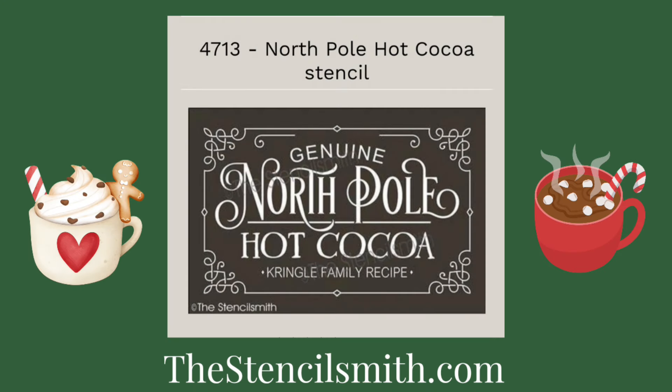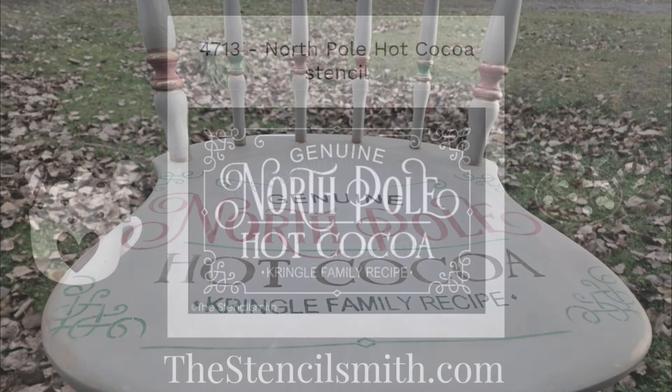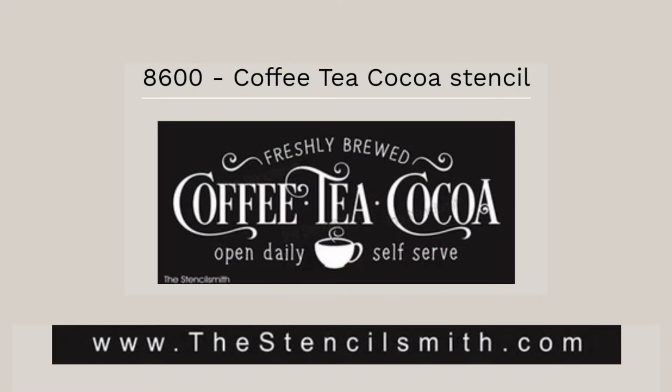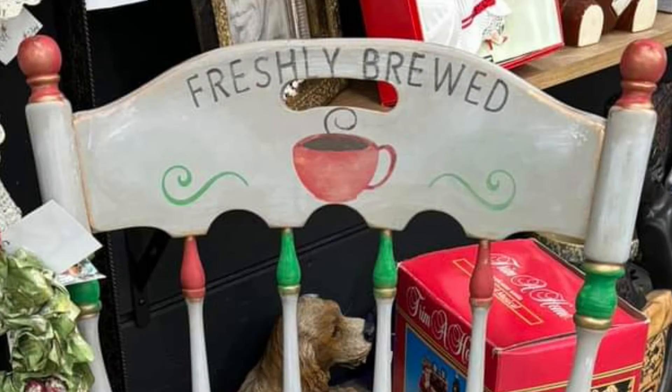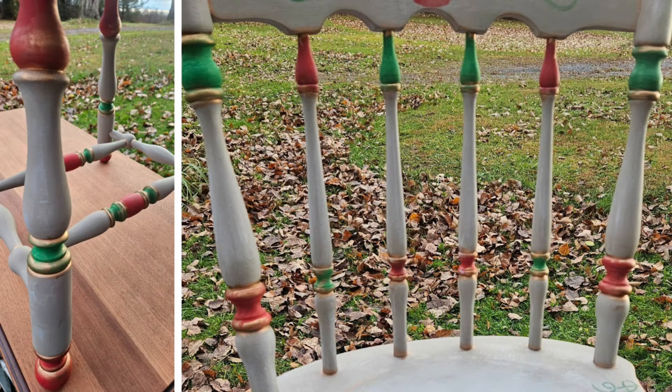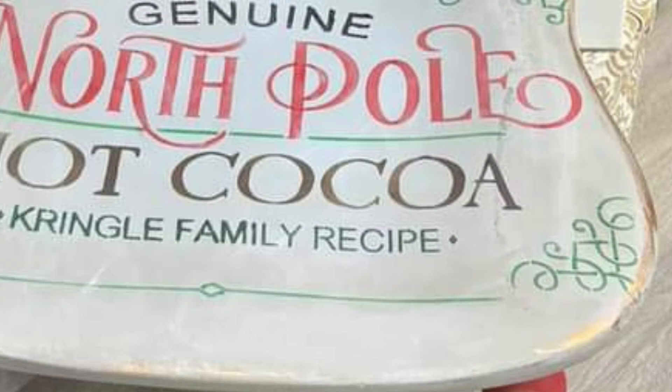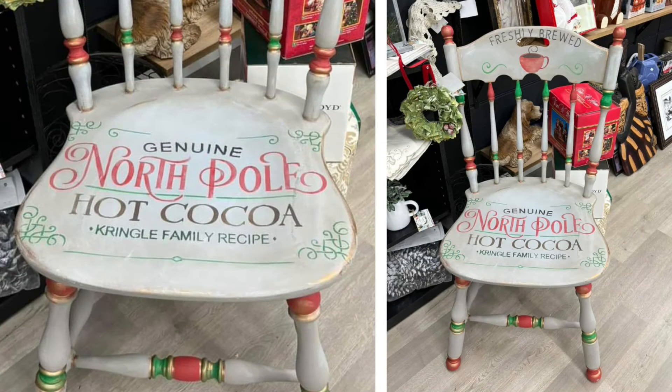I used most of this North Pole Hot Cocoa stencil on the seat of the chair in a variety of colors. On the top part of the chair, I took a coffee stencil and just used the coffee cup — made it look like cocoa — and wrote 'Freshly Brewed,' adding two swirl designs up at the top. Then using the same red and green paint, I went and painted part of the spindles, and applied copper gilding wax on the spindles, along the edges of the seat, and the top of the chair, and in random places for a little pop of holiday shimmer.